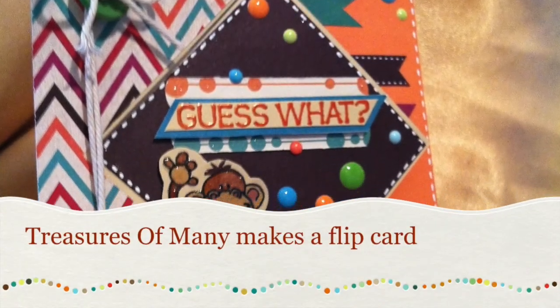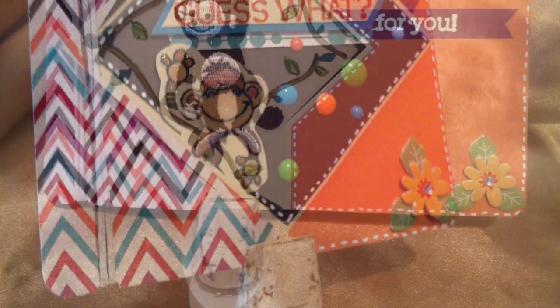Hey guys, this is Natalie with Treasures Mini. Today we're going to be making this really, really cute little monkey flip card.